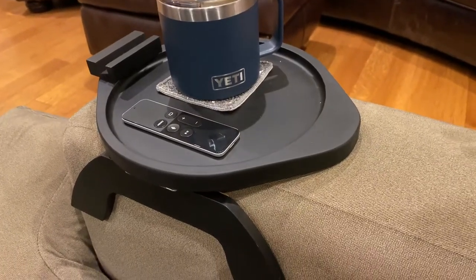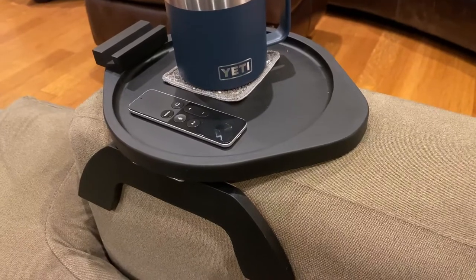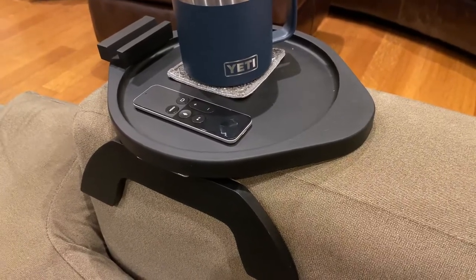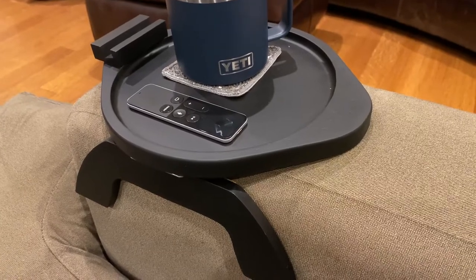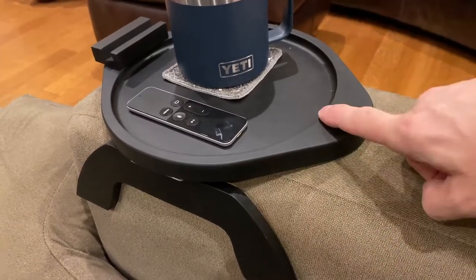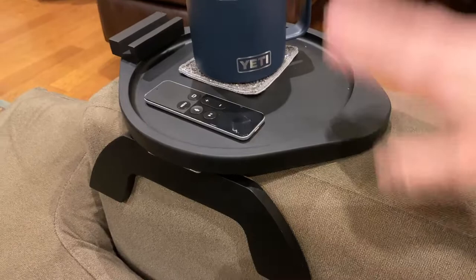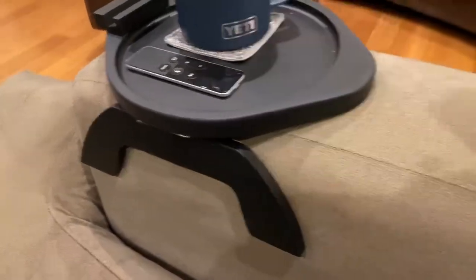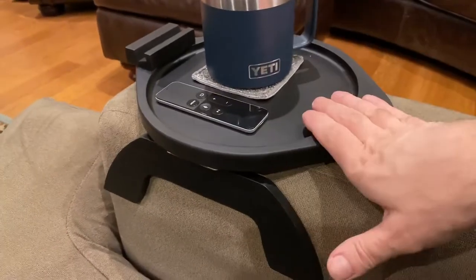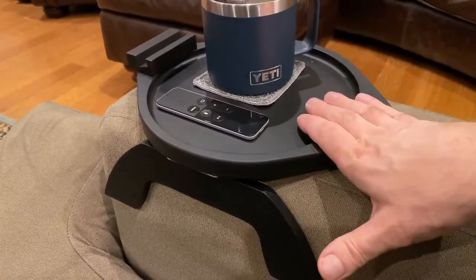Really blew me away. For such an inexpensive item — kind of one of those things that sounds like a good idea but would probably be low quality — this thing really is pretty awesome. So totally recommend it. I've been putting my cup and my remote on the couch for a very long time, and having it here is really cool.